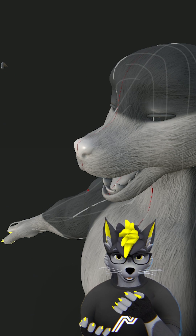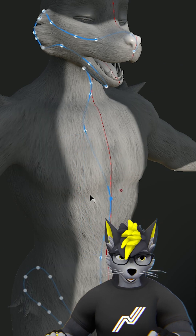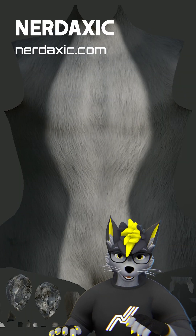This is a non-destructive workflow that you can also use to customize the colors, so you can paint on the color layer as well with the paths.